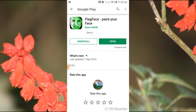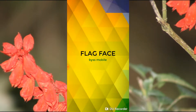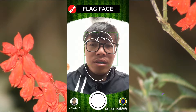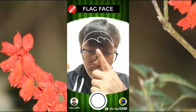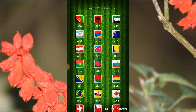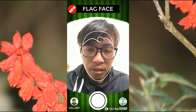This app is developed by Vice Mobile and is from Poland. I have already installed this application, so I'm opening it now. From here I need to put my face inside the circle. First of all, I'll choose the Argentina flag — I'm selecting Argentina and tapping the camera option.